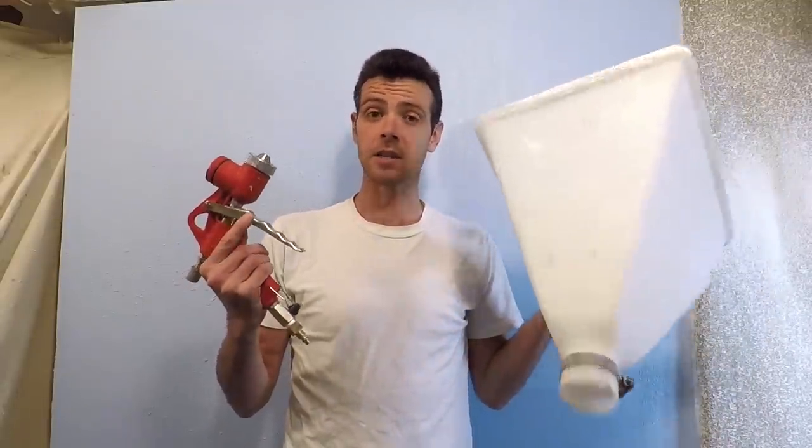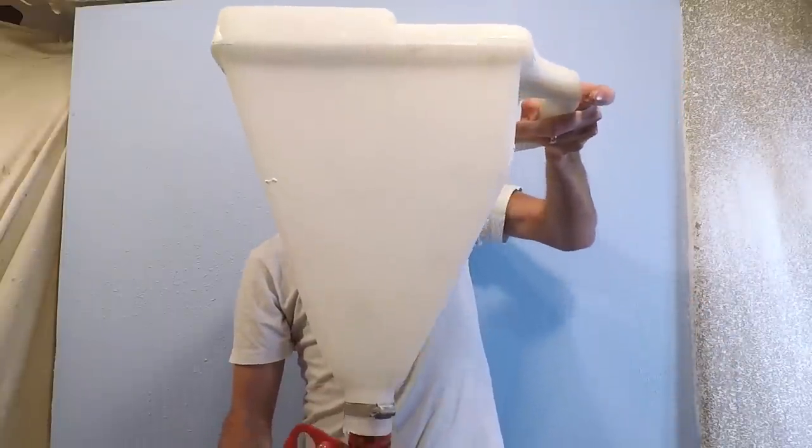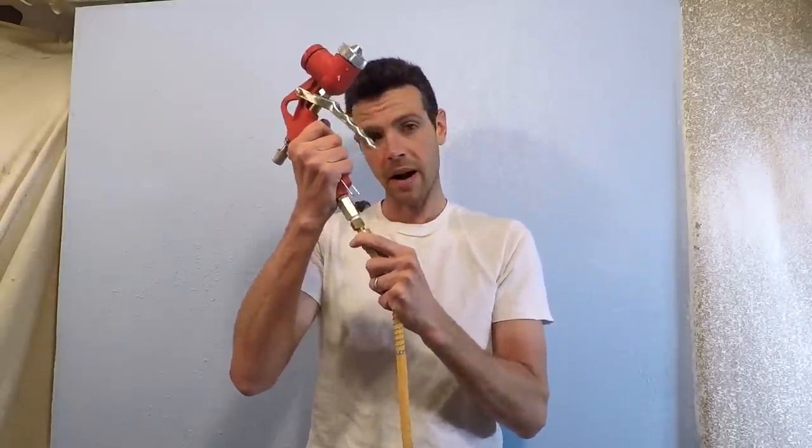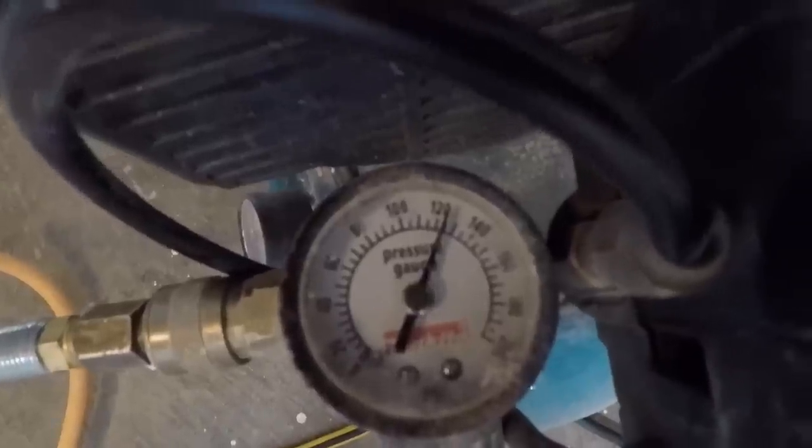Hello and welcome to Vancouver Carpenter. Today I'm going to teach you how to use a texture hopper. The mud goes into this thing and it's gravity fed, so it goes down the funnel into here. This gets hooked up to my air compressor — the same compressor I use for trim, on the same pressure setting, at about 120 PSI.